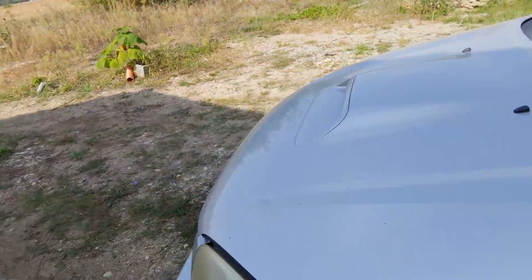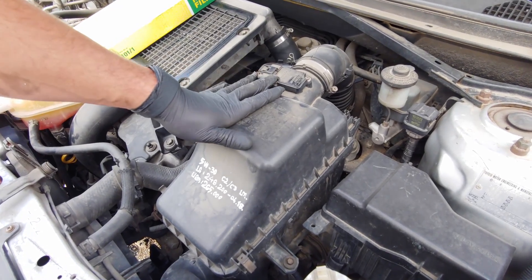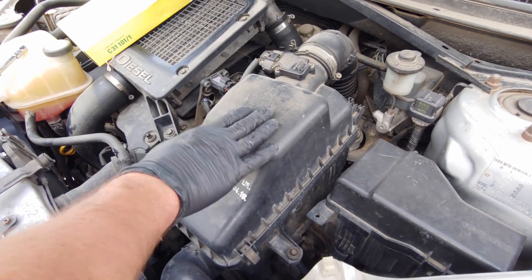Pop the hood. Moving to the air filter — this is the air filter here.